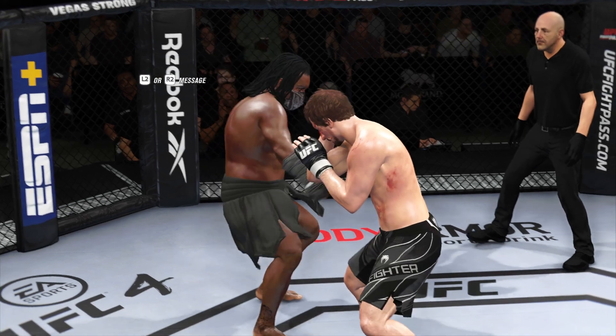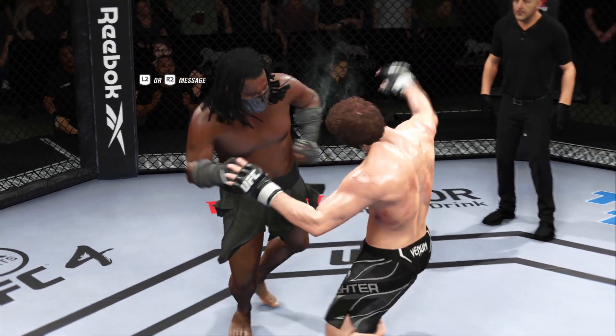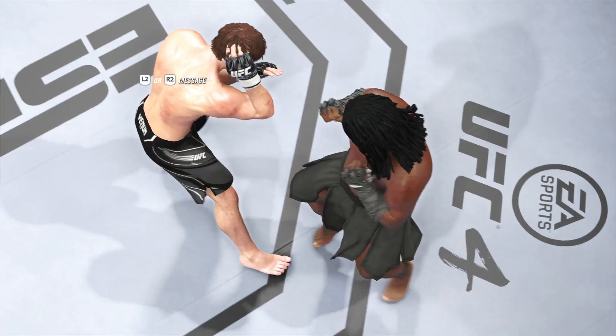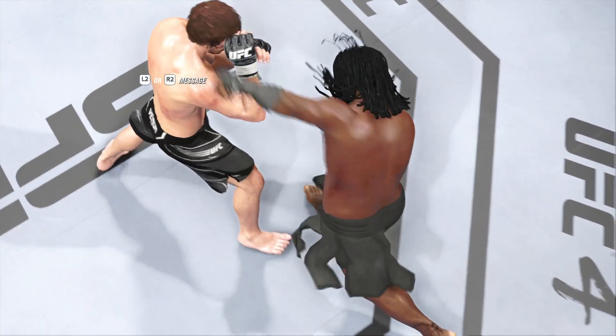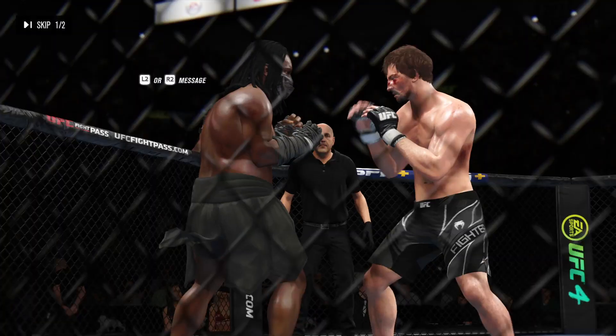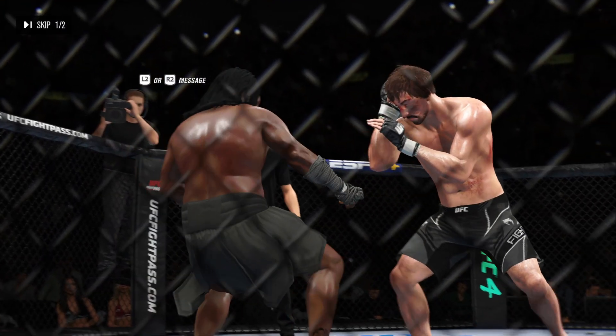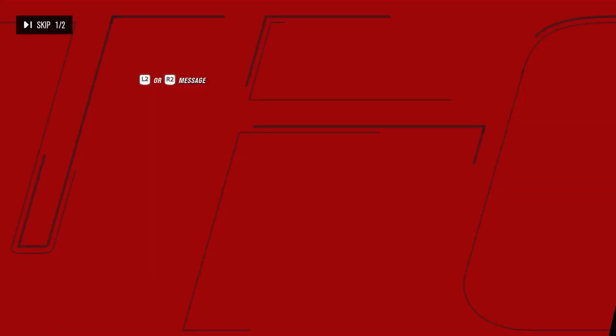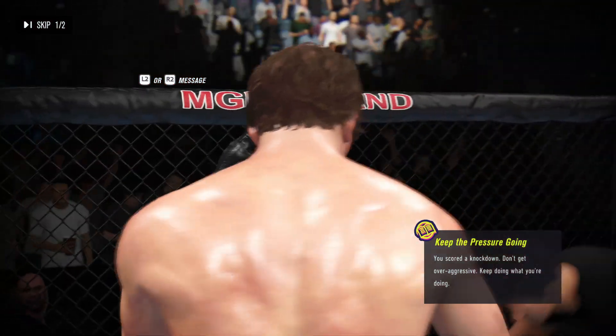The crowd voicing its appreciation after that round. We had a knockdown courtesy of a punch midway through. He threw the combination and landed that big punch that really did hurt his opponent. Lesser men would have been done. He's got a tough guy in front of him — he will have to go back to this again if he wants to get the desired finish.